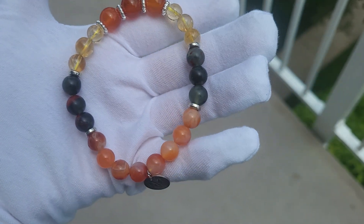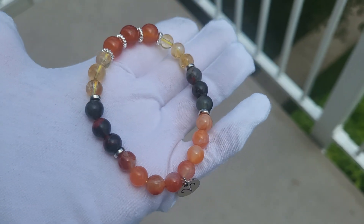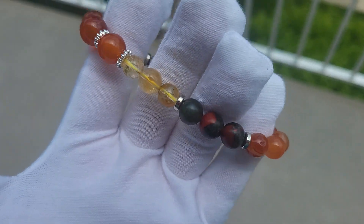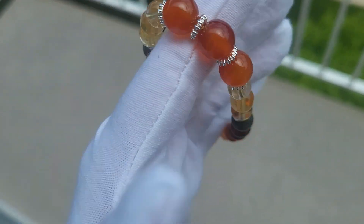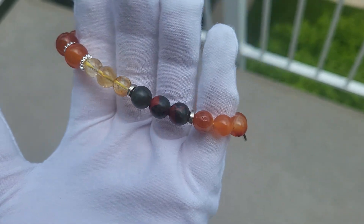There are actually different kinds of carnelian — sardonic, sard, carnelian, red agate — but technically they all share the same properties. Bloodstone is a very interesting stone. You see those red spots as if it is blood — that's why it's called bloodstone. The quality of the beads is pretty high.